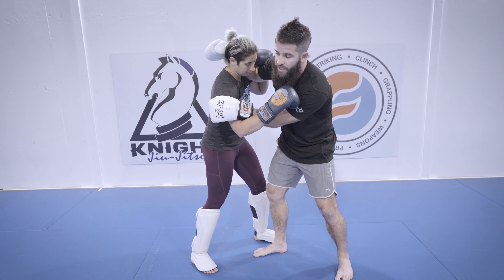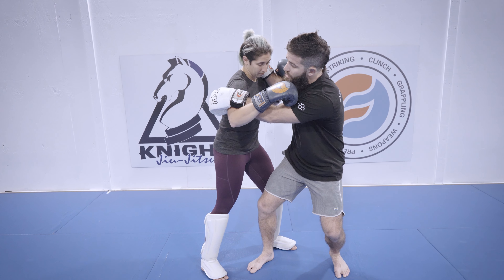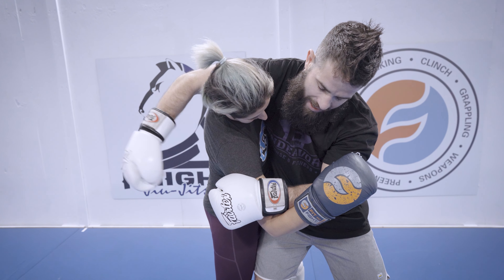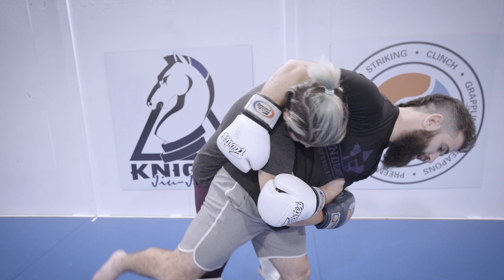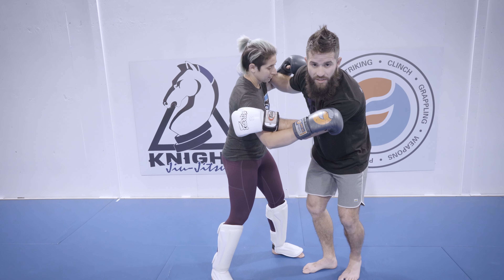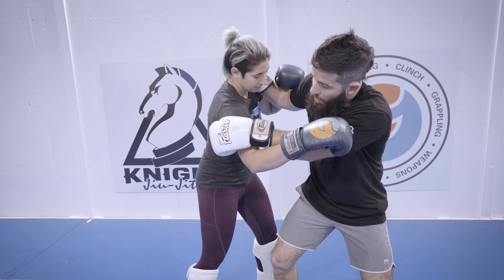I usually use this for two setups. The first one: I'll do this big pop, which gets her to arch over that way, then I'll come way across after that, catch the far-side lat, and then we can send her flying if we want.